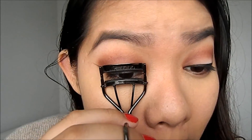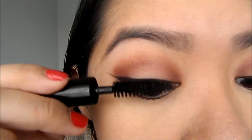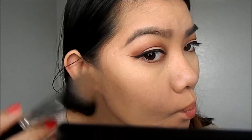Then I'm going to use an eyelash curler to curl my lashes. Use your favorite mascara — I'm using Makeup Forever mascara. Then you're going to contour your face, and I'm using Havana from the Anastasia Beverly Hills Contour Palette.